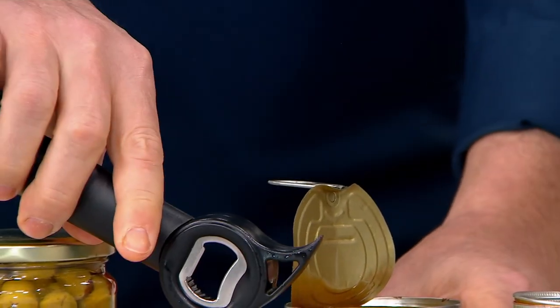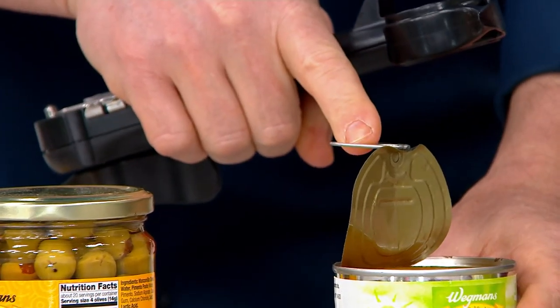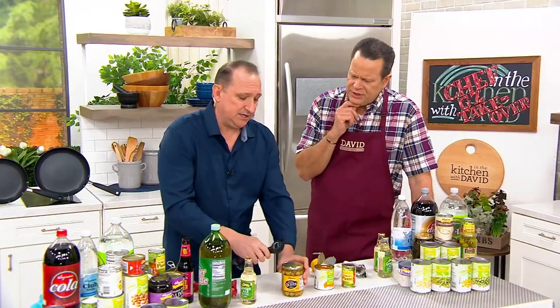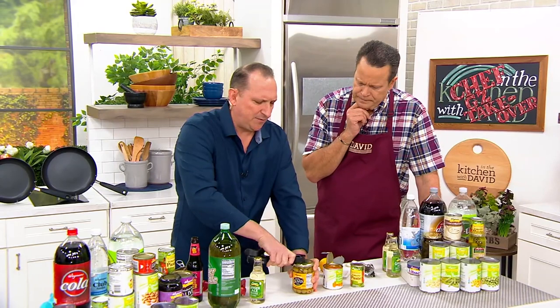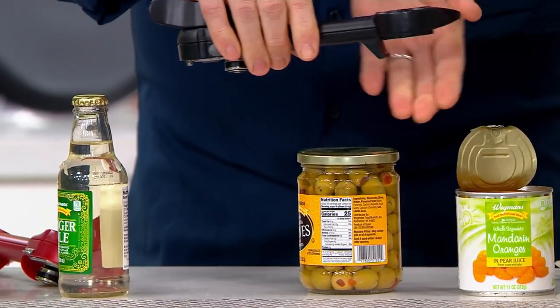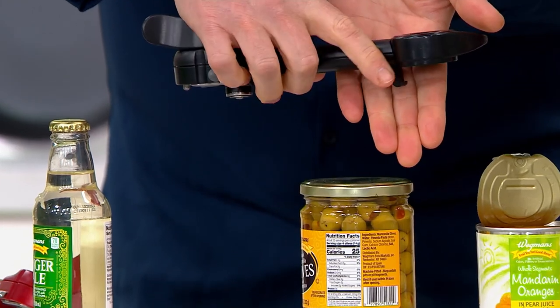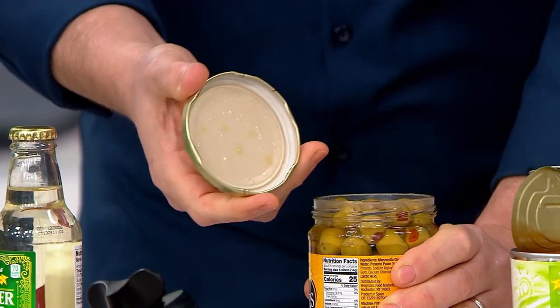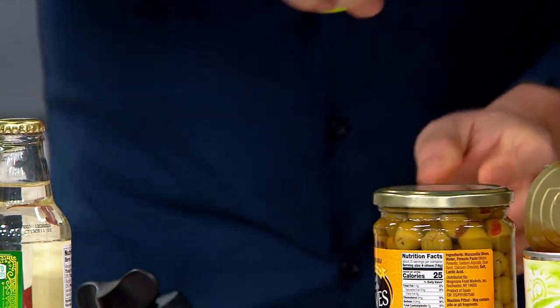These pop-top cans are becoming more and more common — not just on dog and cat food, but on vegetables, fruit, fruit medleys, soup — a lot of things. It's really prominent. This little piece right here — you put it underneath and it lets a little bit of air in so you can easily pop that lid off.